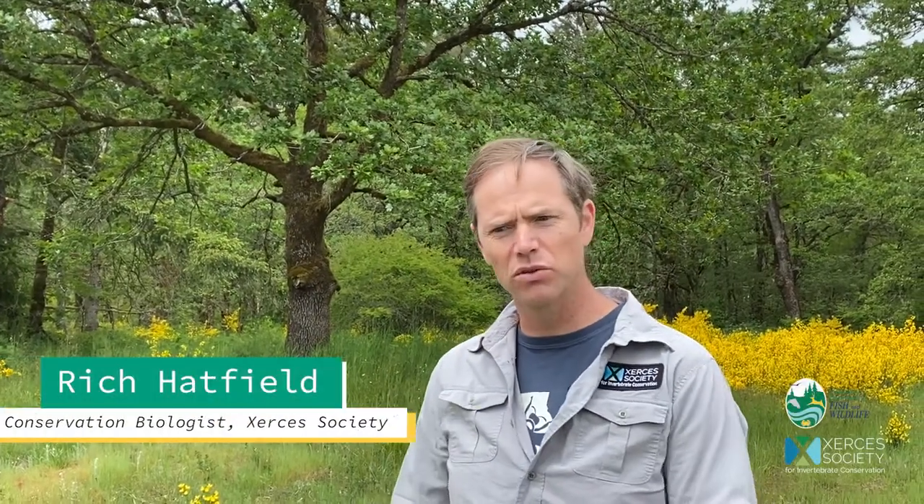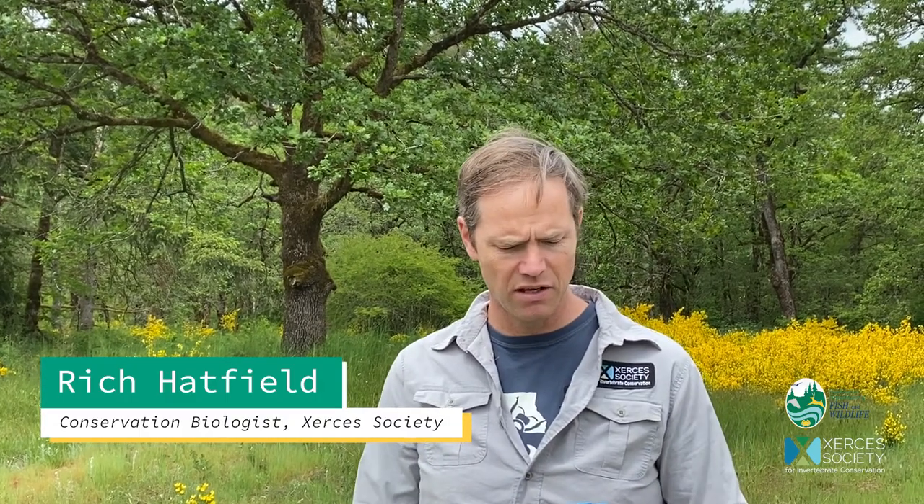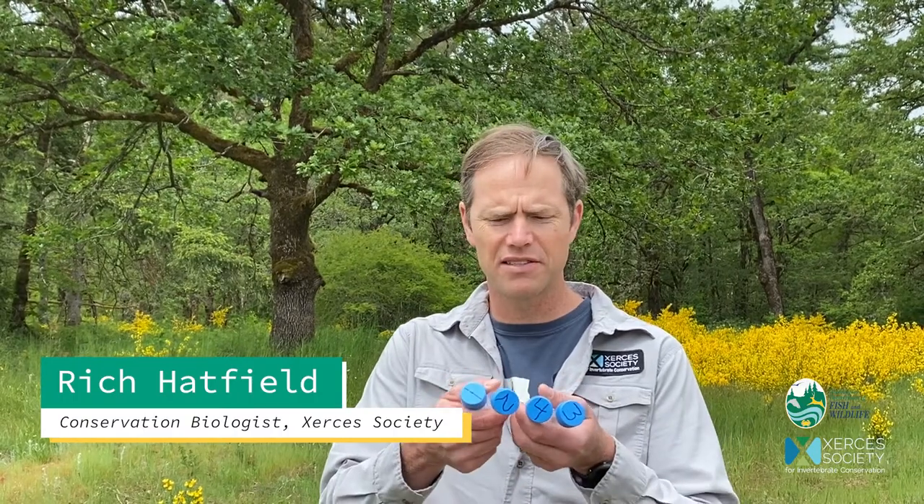So I've got my station set up, my cooler is situated, I've grabbed some vials and I have my net and I'm about ready to go out and start my survey. One of the things I wanted to show you is that on the top of all my vials I've put a number,